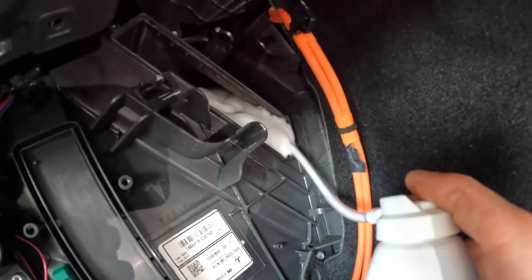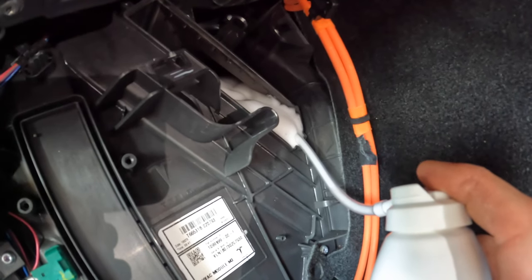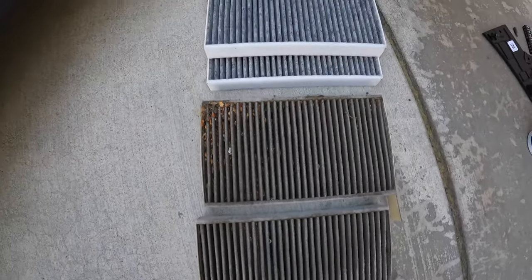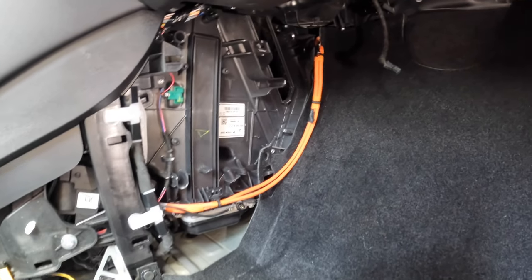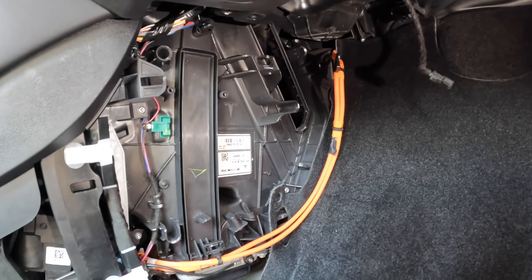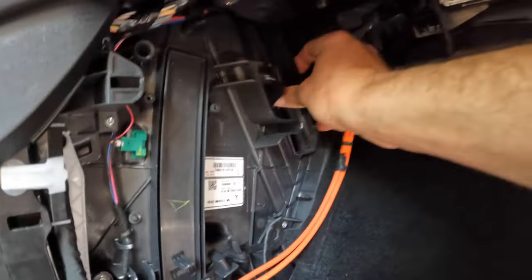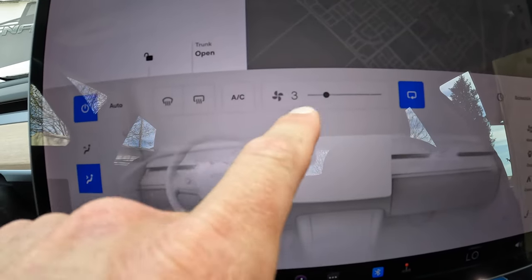I'm now letting the foam completely drain out of the evaporator — as it does that it's cleaning it. These filters got quite dirty. It's now been about 20 minutes since I sprayed the foam, and it's started to clean and drain out the bottom of the evaporator as it's supposed to. I'm now going to put the cap back on and run the fan for about five minutes.